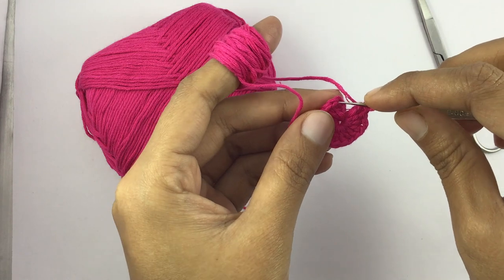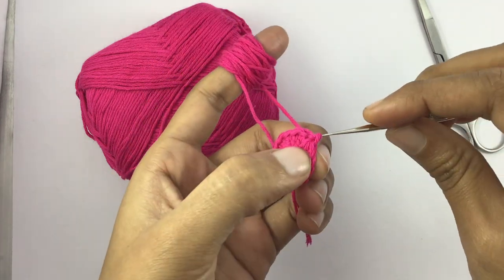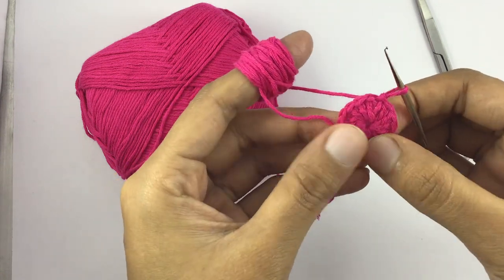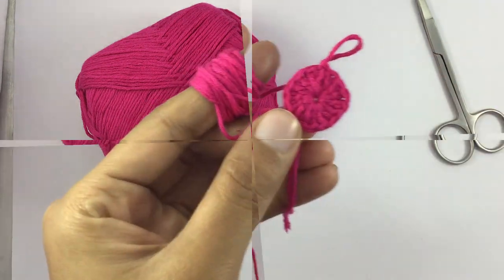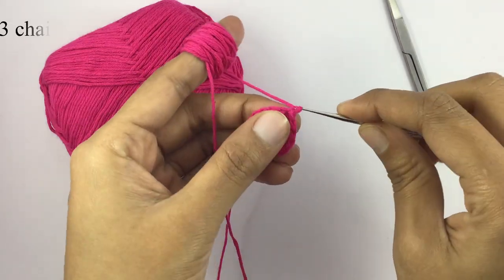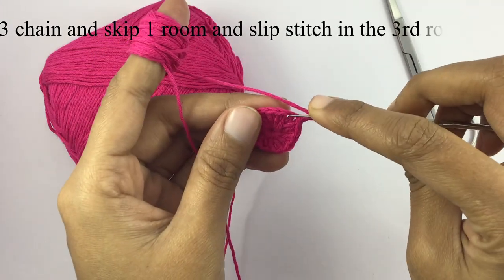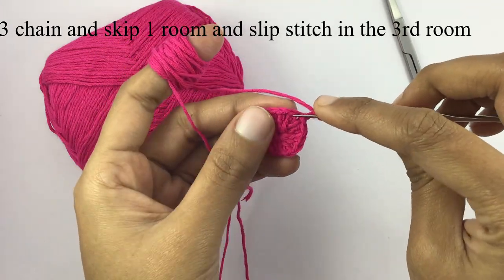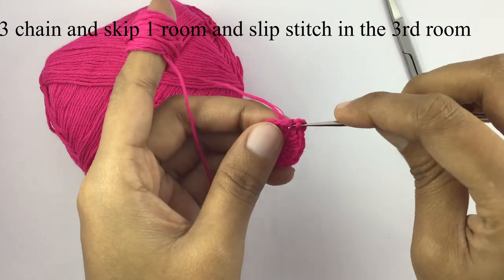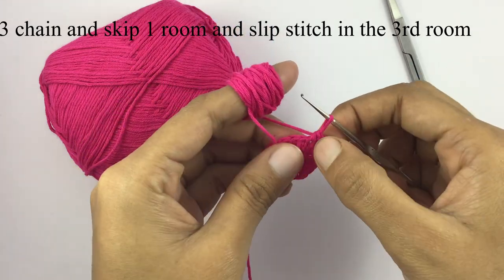And slip stitch in the first 3 chain. 3 chain. Skip 1 chain and slip stitch in the third chain — 1 single crochet.